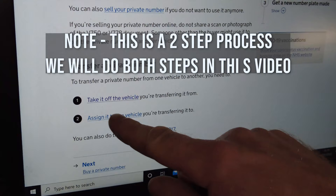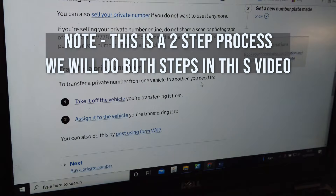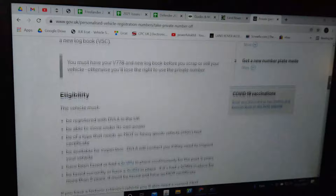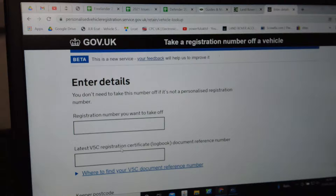Right, so the overview: when you transfer, you need to take the plate off the vehicle you're transferring it from, then assign it to the vehicle you're transferring it to. You can do this at the post office, but we're going to do it all online. The site confirms we're eligible — we've got an MOT and tax.